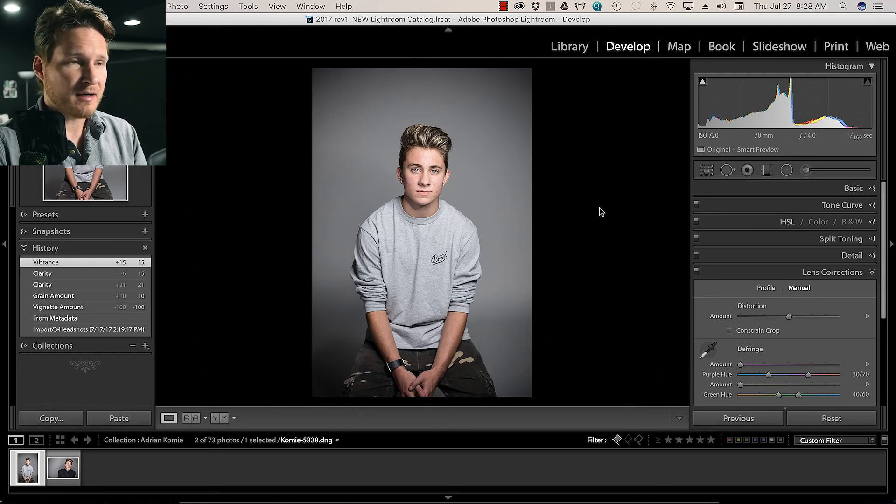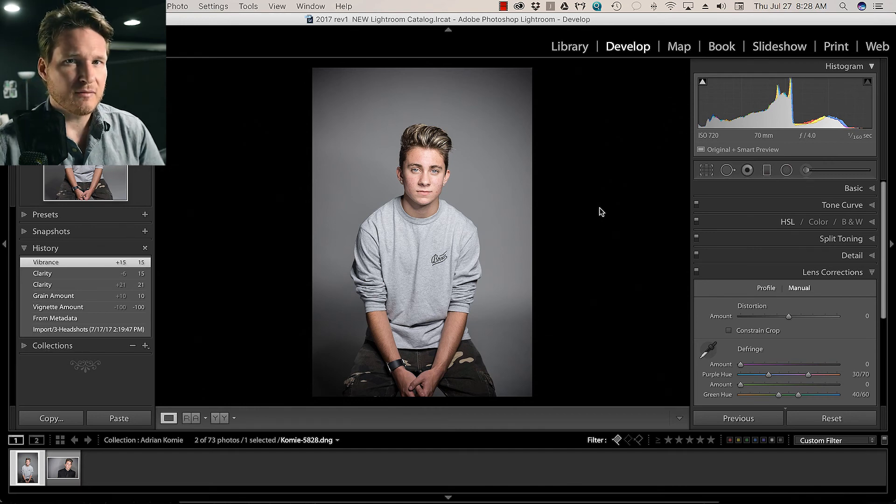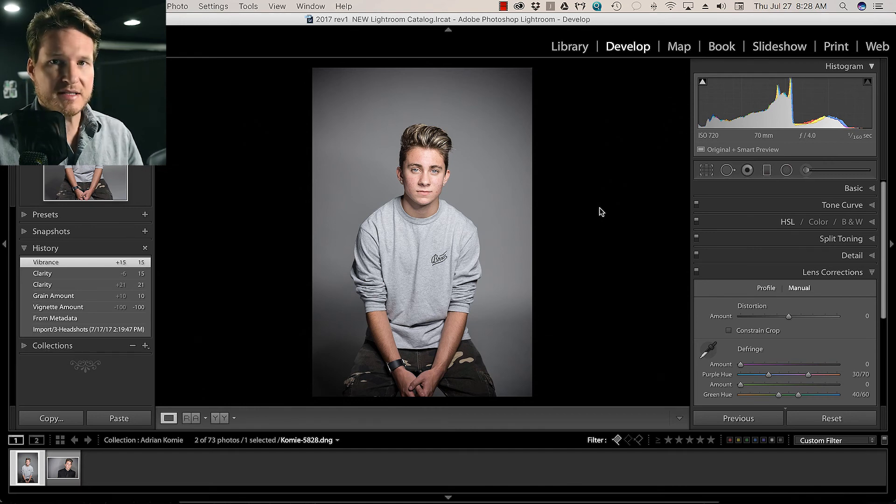Hey everyone, welcome back to another retouching tutorial. My name is Dustin Meyer. Today we're going to go over how to do headshot retouching with someone who has a prominent amount of blemishes, which you'll see a lot with adolescents, teenagers, but also with adults. So let's just jump right into it.